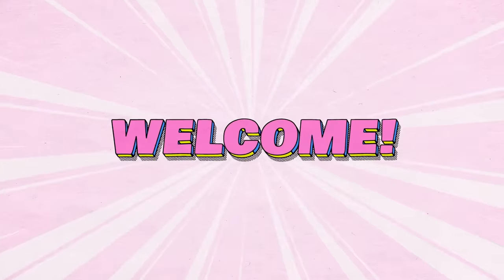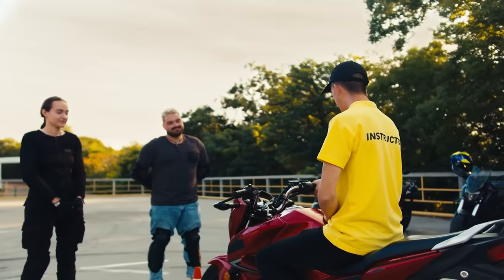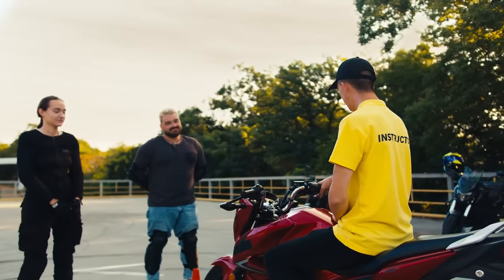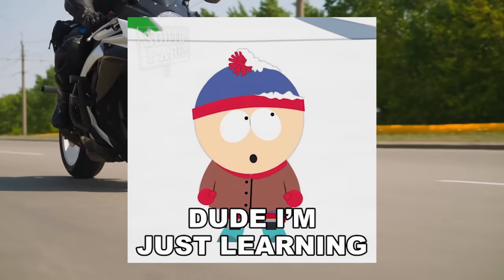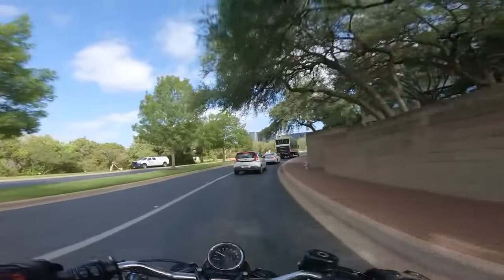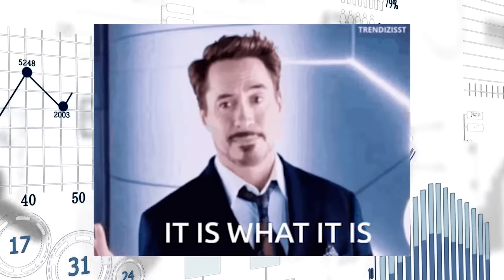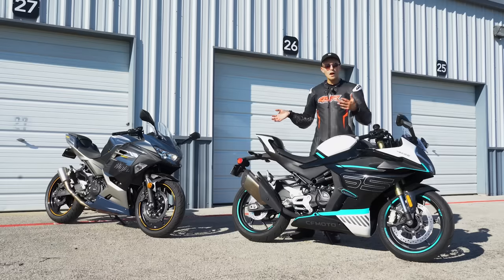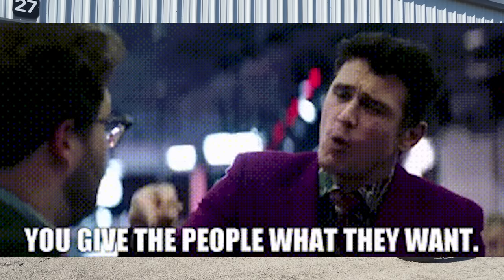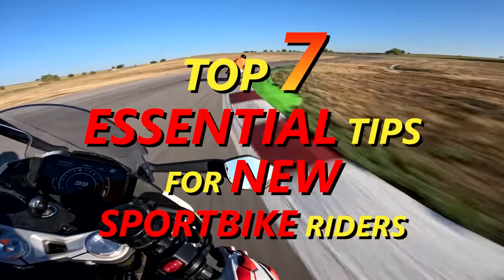Hey everyone, how's it going? Welcome to the video. It's your boy, your calamari-in-chief, the Daytona dude, Yammy Noob. We're talking about essential tips for sport bike riders — new sport bike riders specifically. This is Yammy Noob bread and butter. We've tried to bring in content from other segments of motorcycling like cruisers or dual sports, but the analytics do not lie. You guys are here for sport bike content and sport bike content only. So without further ado, here's some essential tips for new sport bike riders.